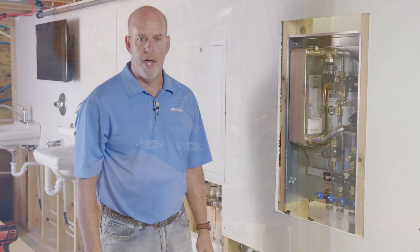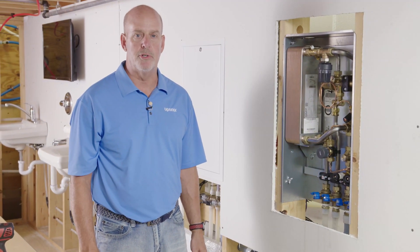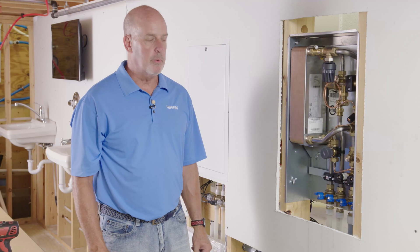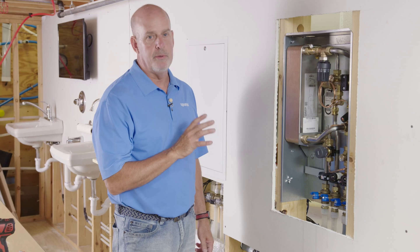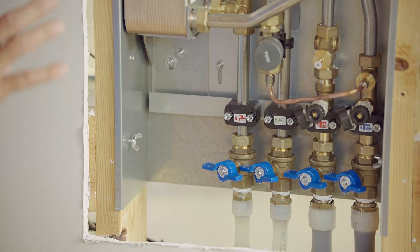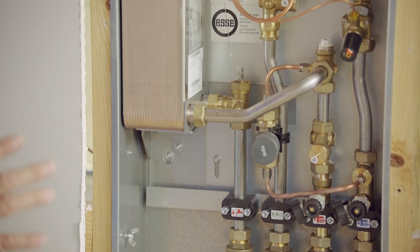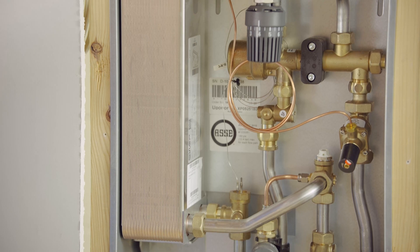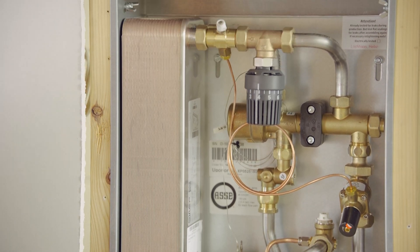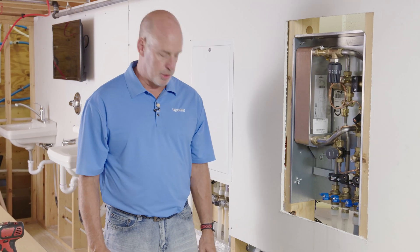Now that we've secured the AquaPort to the panel and the cabinet and tightened up our system connections, we're ready to go to the purge and fill. One tip before you put on the cabinet and the door: make sure the sheetrock is installed before installing those two components. The important thing to remember is when you fill on the heating side of this unit, you have to open a hot tap due to the proportional control valve to allow heating water to go through the heat exchanger. Now we're ready to start the purge process.